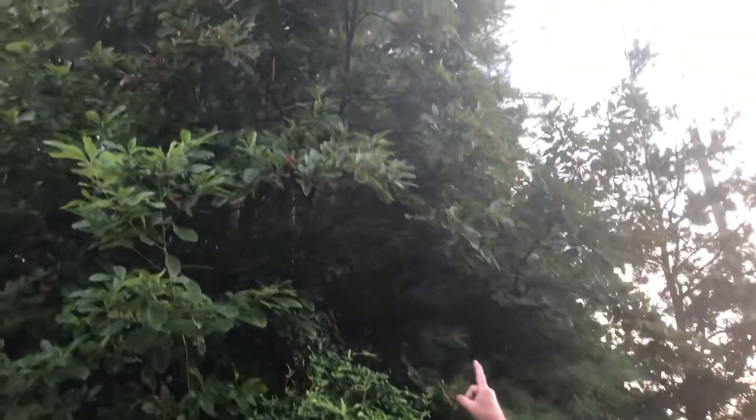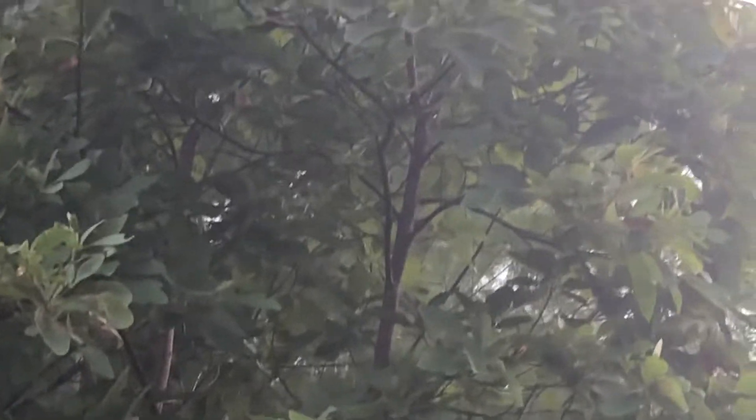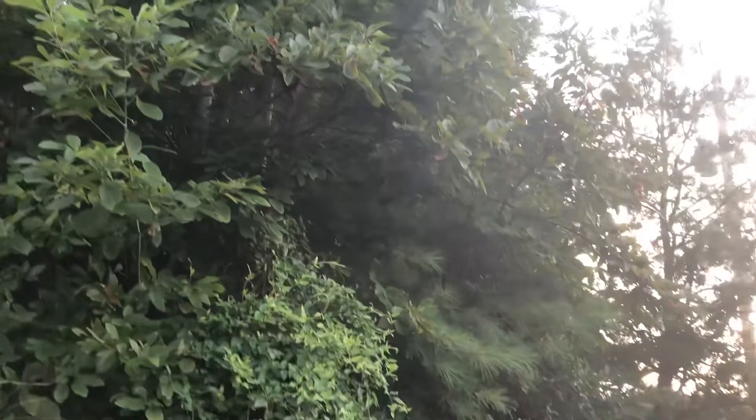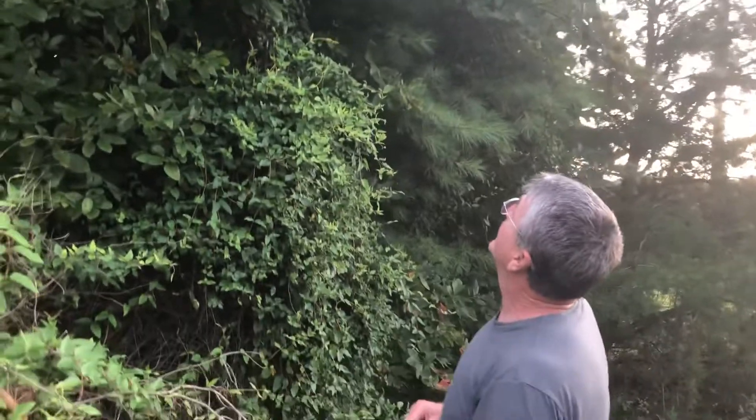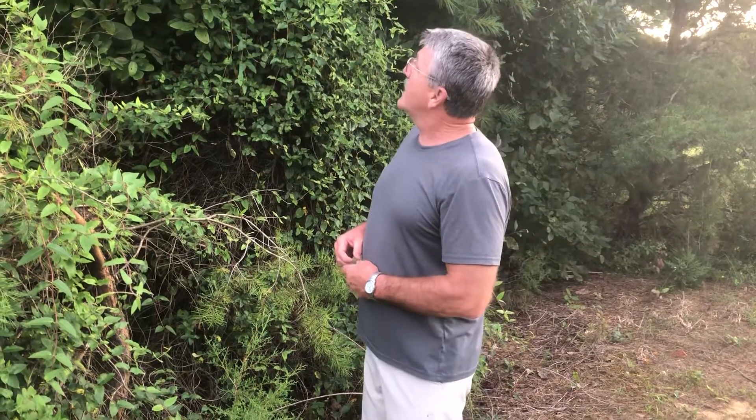I don't know if my camera will get it or not, but it's probably a tree there — it's actually got a pretty nice fork in it. I might have to mooch that one later this year when the sap starts going down, which unfortunately will be here before we know it. But there they are.